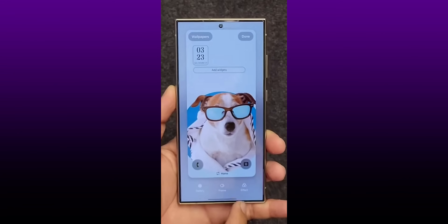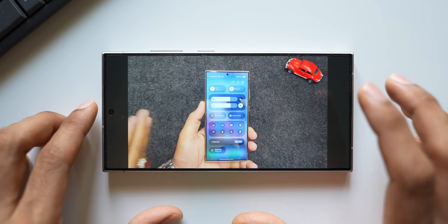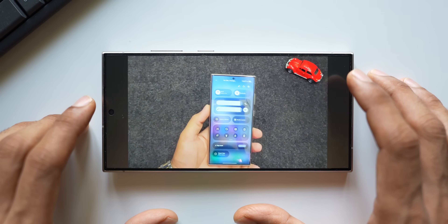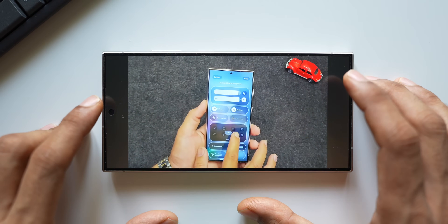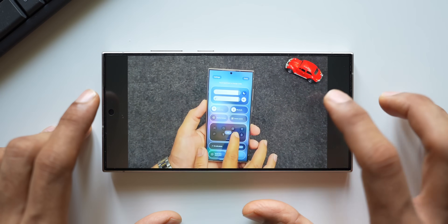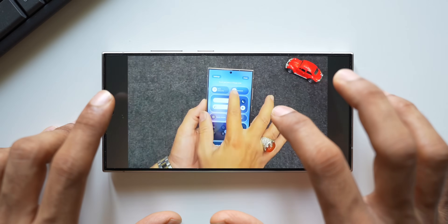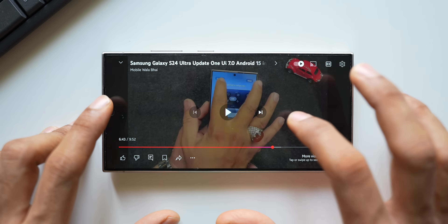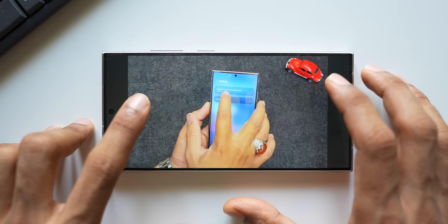The best part is quick panel customization. To customize the quick panel, you tap the pencil icon on the top right, which allows you to move these toggles around by pressing and holding and dragging them. You can move these quick panels anywhere you want. There's also an edit button in the middle which should allow resizing, though he hasn't demonstrated that option yet - let's hope we can resize the quick panels as well with the upcoming beta.